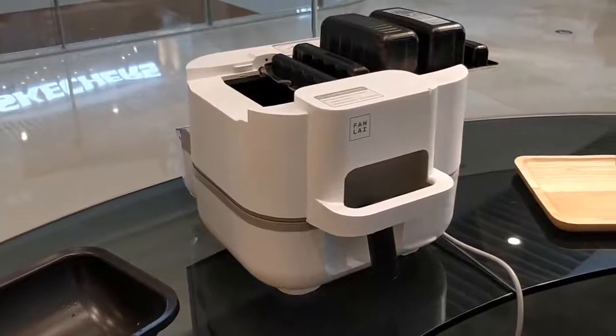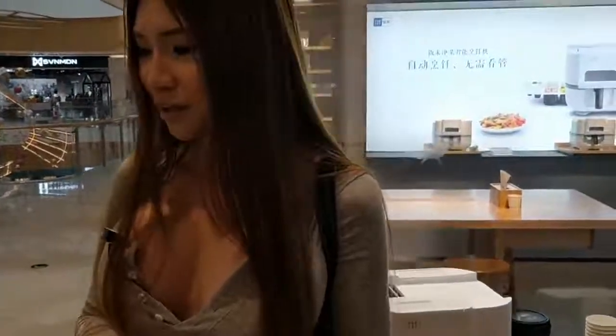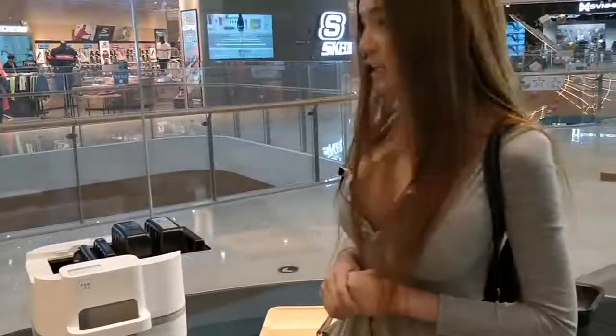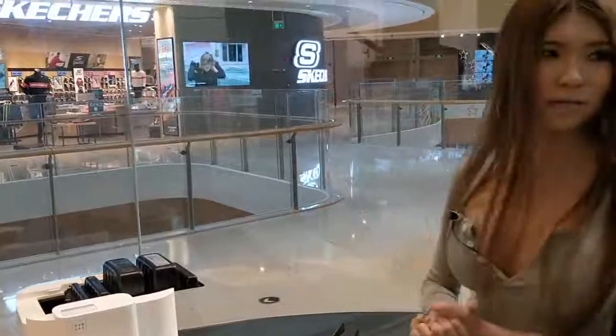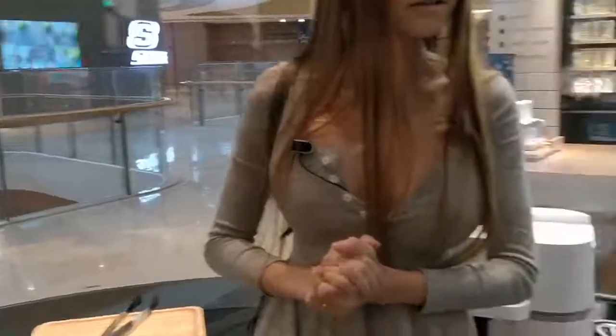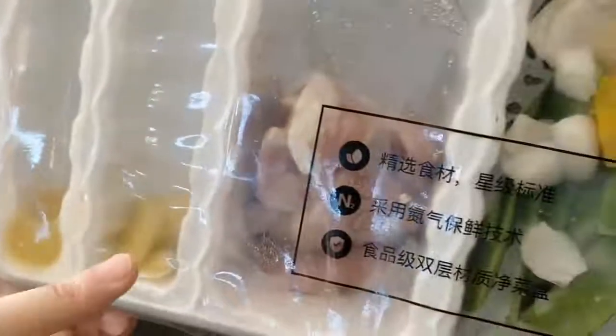Oil is inside. I don't have to get closer — the oil heats up and flashes. The first layer is oil, and then it puts the ingredients in the oil. There's garlic.